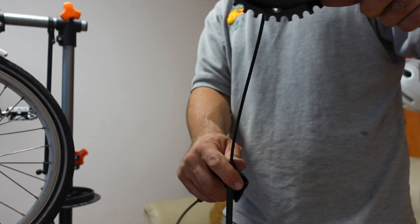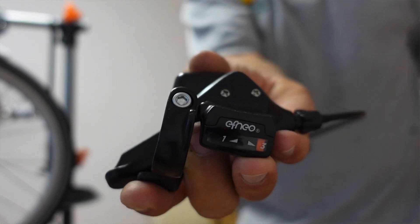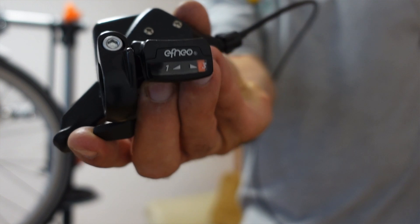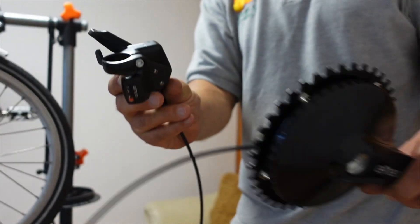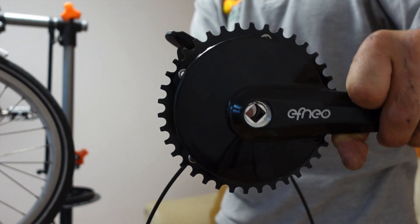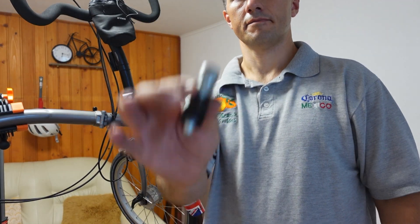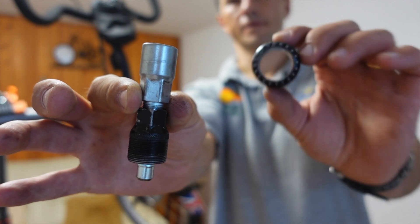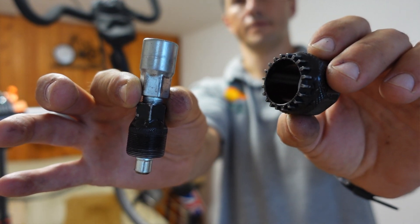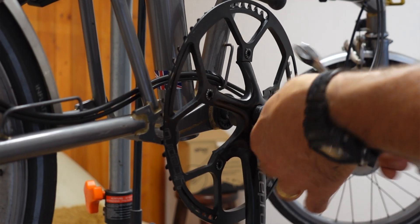You don't need to worry about connecting cables and indexing the shifter because everything already comes connected. Mine has a trigger shifter, but a twist shifter version and a bar-end shifter version are also available. You need a few tools handy: a crank puller to remove your old crank arm and a bottom bracket remover to take off your bottom bracket. Once that's done, you can easily install the gearbox.